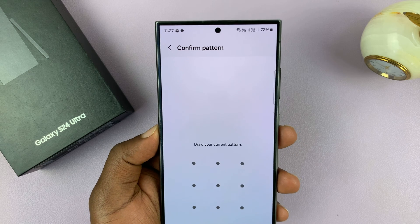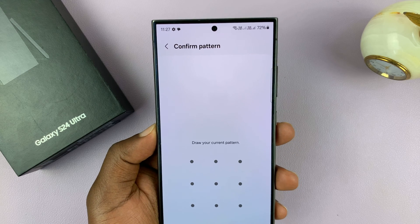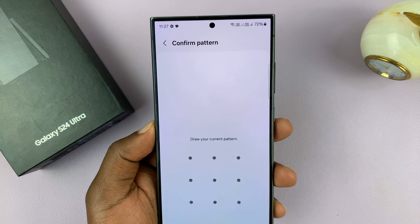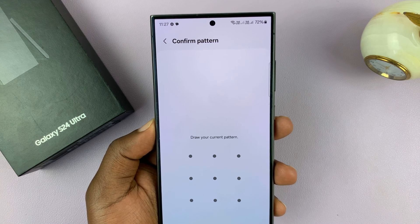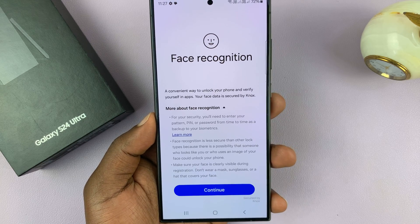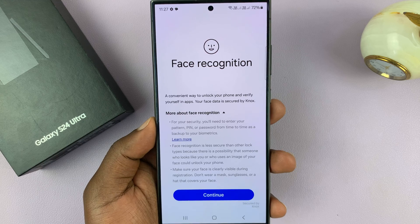Now, before you can set up Face Unlock or Face Recognition, you must have set up either a PIN, a password, or a pattern. If you've set one up already, it's just going to ask for the password, and all you have to do is grant it, and that will take you to the Face Recognition page.